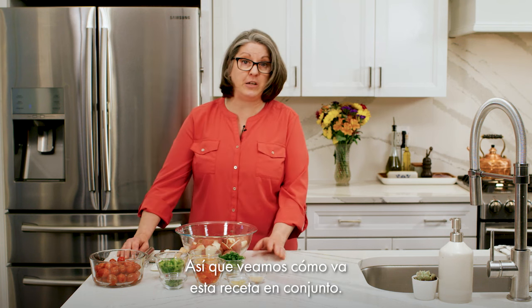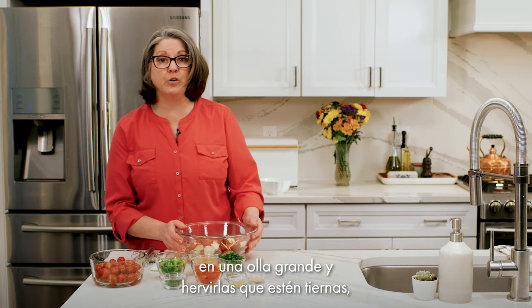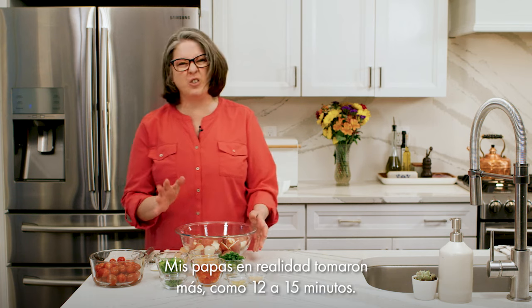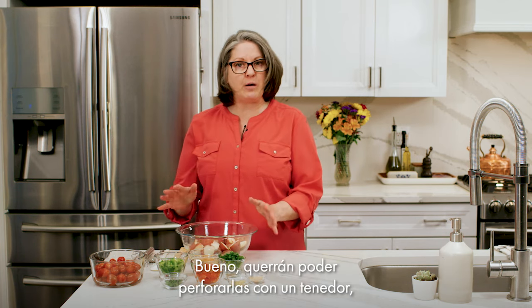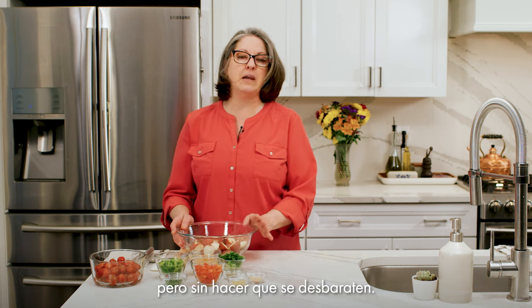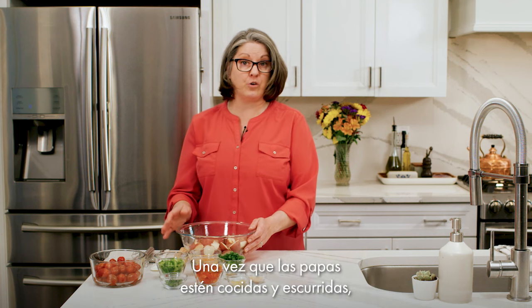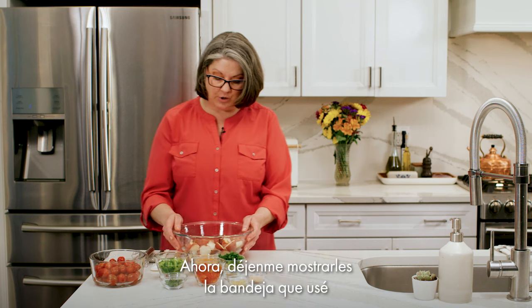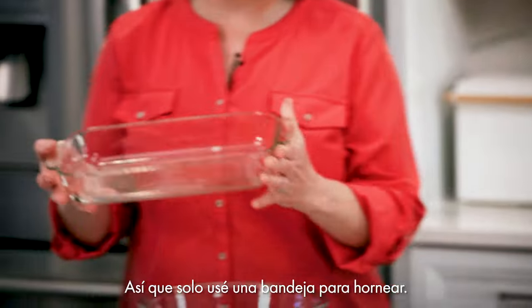First, place your potatoes in a large pot and cook them in boiling water until tender, about 10 to 15 minutes. You want to be able to pierce them with a fork but not have them fall apart, so don't overcook them. Once the potatoes are cooked and drained, let them cool before mixing with the other ingredients. Let me show you the pan I used to cool mine — I just used a baking pan.